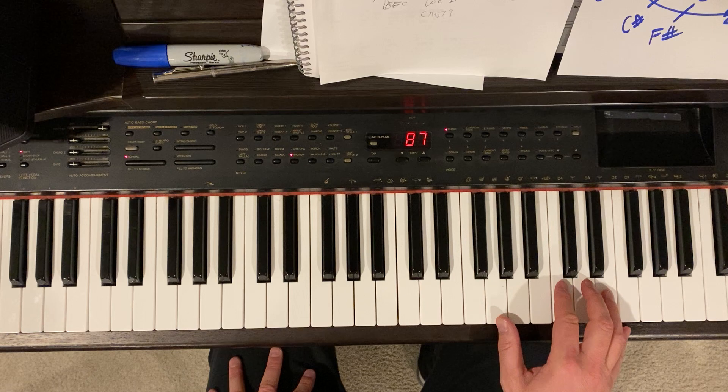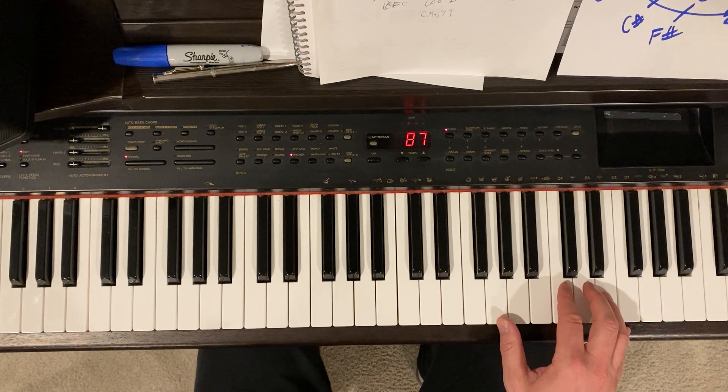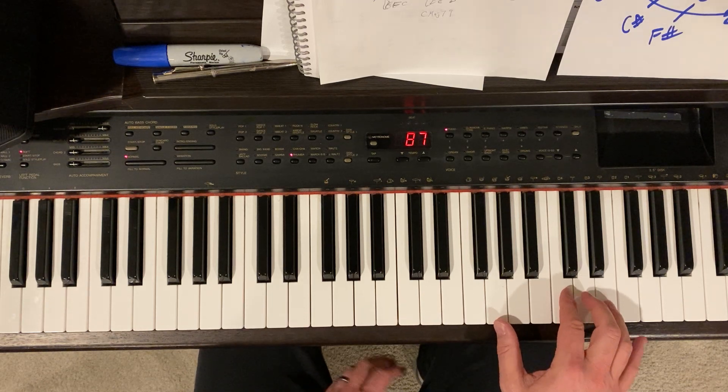The right hand is really fun, and it's a series of six chords with a really cool pattern. First, I'll give you the chords. It's A minor, which is like this.